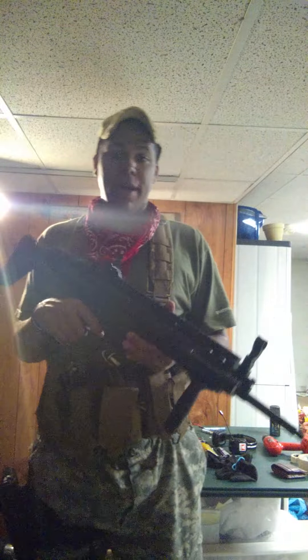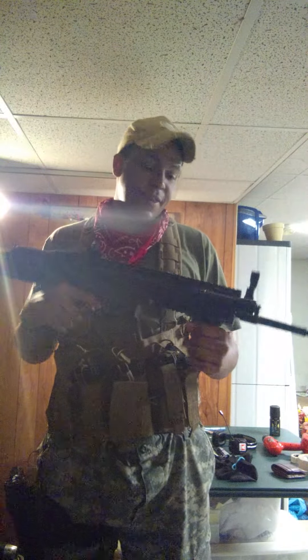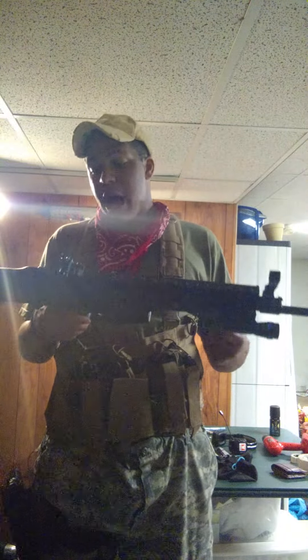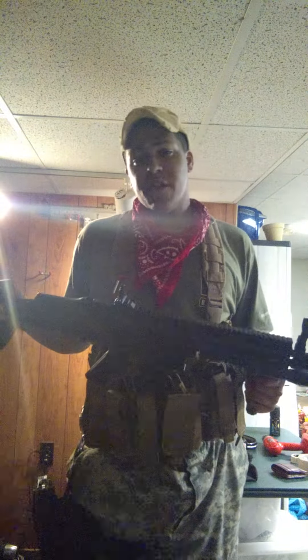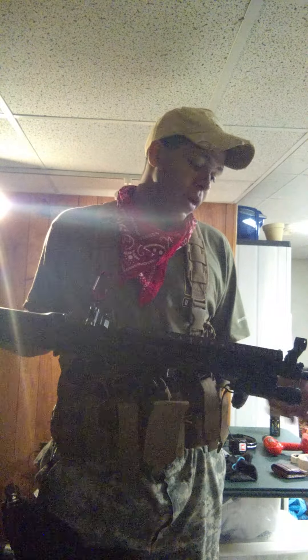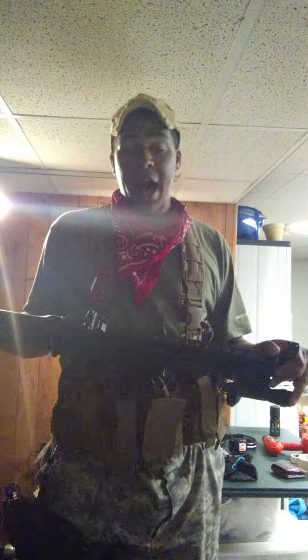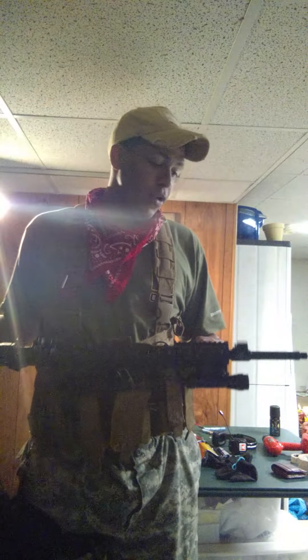I ended up posting it on my social media page and got an offer for this Echo One MK16. None of the externals came with it — only the gun itself, and I added the rest of the stuff myself. It comes with a V2 gearbox, and out of the box you're going to see it shoot around 370 to 400 FPS with 0.2 gram BBs. The outer barrel is on a 14mm negative thread, so if you're looking at buying a suppressor for this, you're going to want a 14mm negative threaded suppressor.